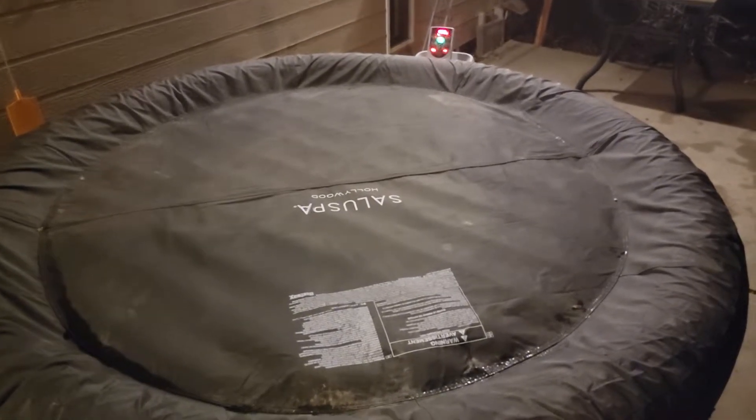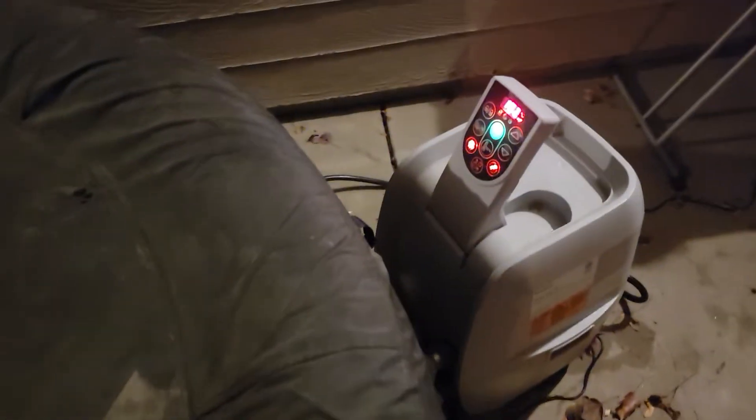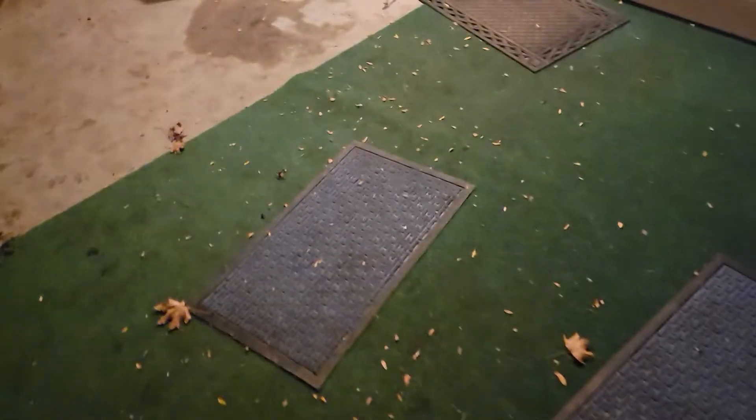Hey YouTube, it's Big Tim. Just want to let you know it is about 40 degrees outside and people have been asking me how the Saluspa hot tub is holding up. It's holding up well. I need to clean the cover in a couple of days, but with about 40 degrees outside, it is sitting at 102 degrees at the moment, which is kind of where I have the preferred temperature set for the evening.